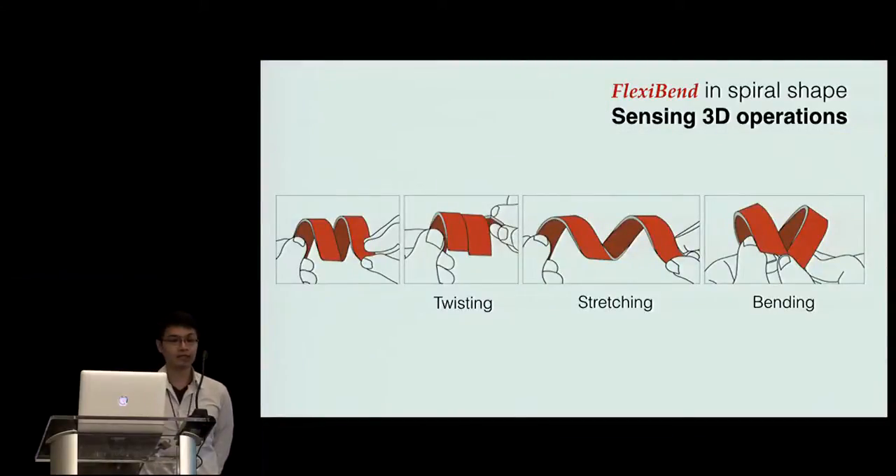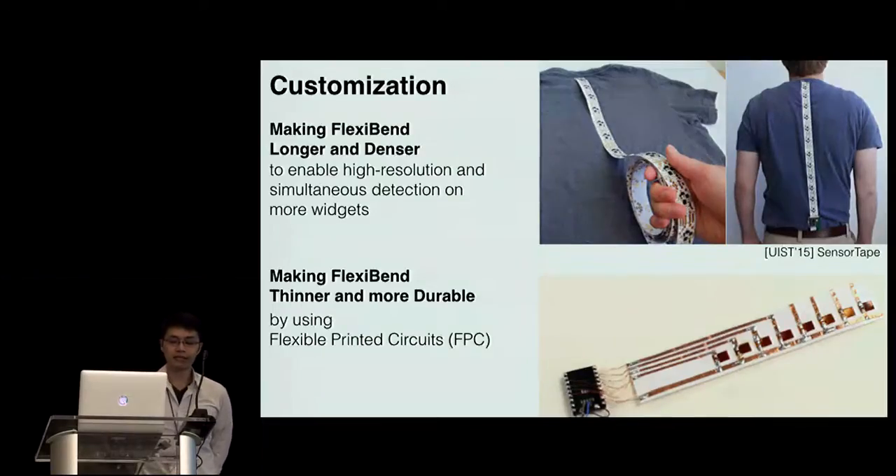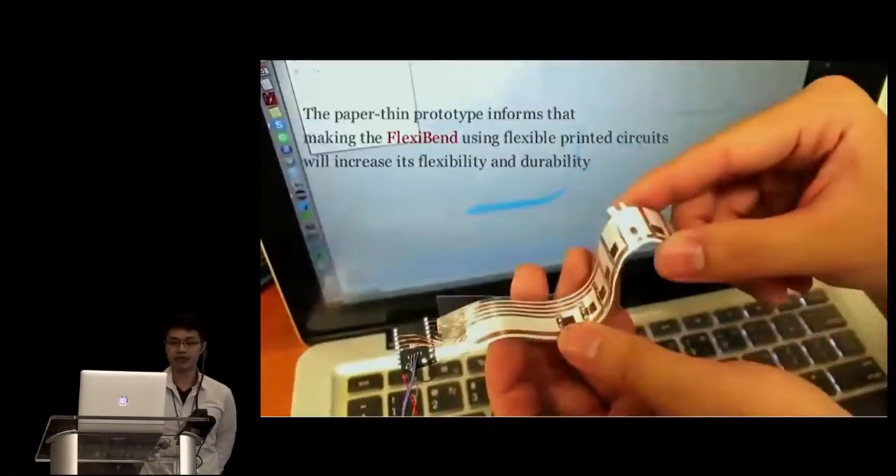From the raw data's perspective, forming a FlexiBand into a spiral shape can sense subtle 3D operations such as twisting, stretching, and bending, although the 2D sensor does not know that it's a spiral. Customizing a FlexiBand by making it longer and denser allows for higher resolution and simultaneous detection on more widgets, or even sensing the human body, as SensorTape did. Making FlexiBand using flexible printed circuits also makes it thinner and more durable, as it can reduce structural deficiencies. Our prototype made with copper tape demonstrates this possibility.